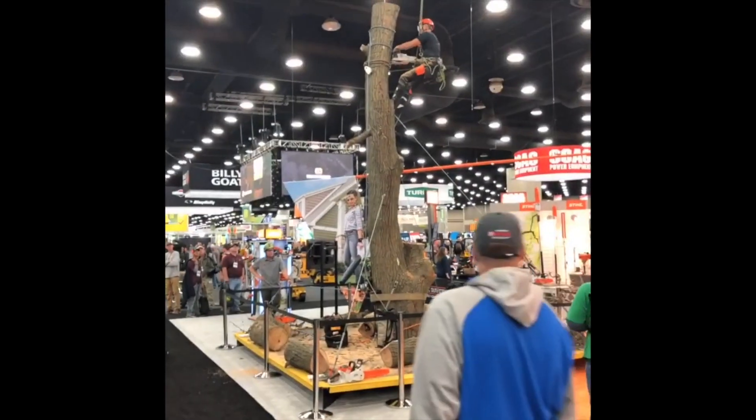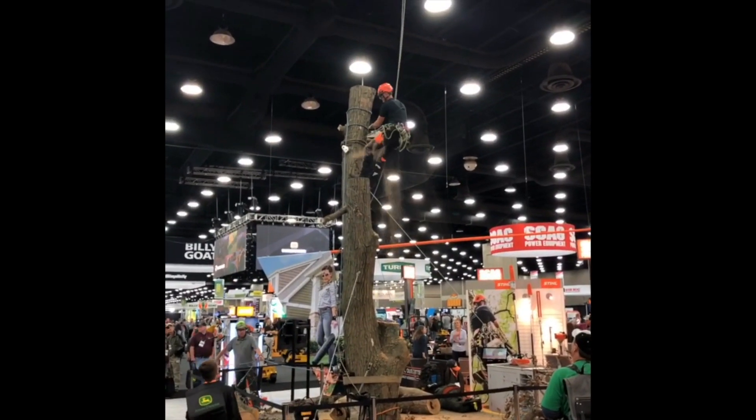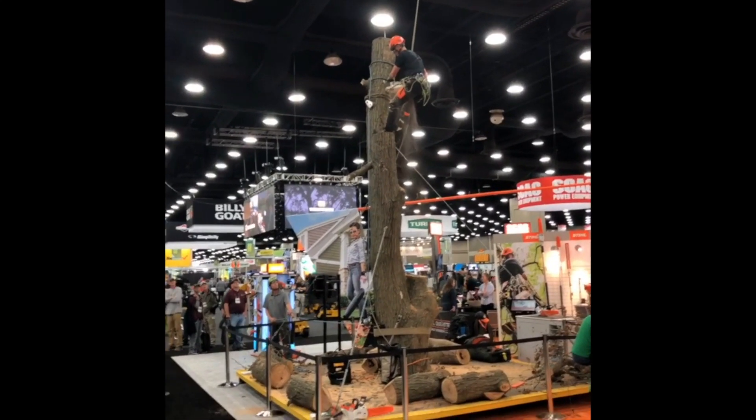The two guys are there — one on each side of the tree. There's the ground guy, and then the one up in the air, and he's been notching. They're doing this all with the Steel battery-powered chainsaw.